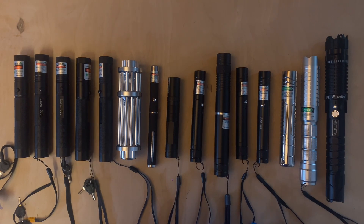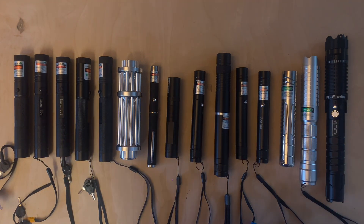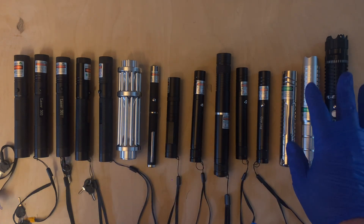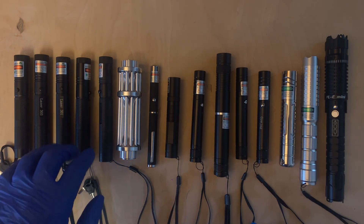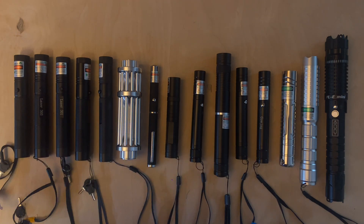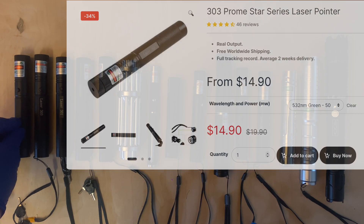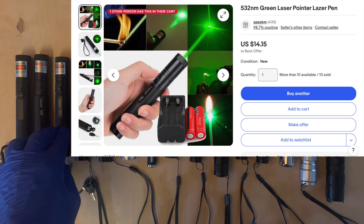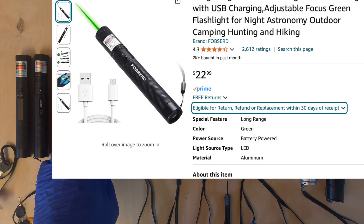This is the lineup for part two of the cheap laser pointer comparison, also the order these lasers will appear in the beam shots. These are all 532 nanometer lasers, with the exception of the three on the right which are 520 nanometer. In the last video we looked at the laser 301 and laser 303. From left: a laser 303 from LaserPointerStore.com, a laser 303 from eBay, a laser 301 from eBay, a laser 301 from LaserPointerStore.com, and a rechargeable laser 303 style pointer from Amazon under the brand Fobsurd.